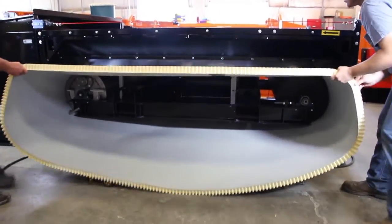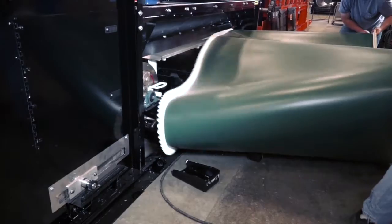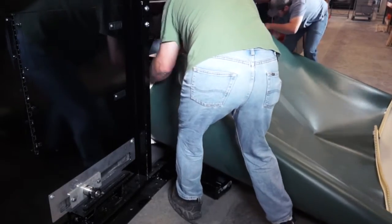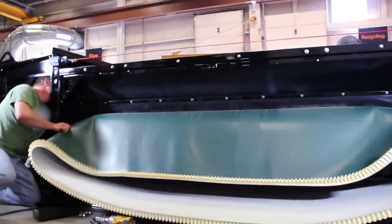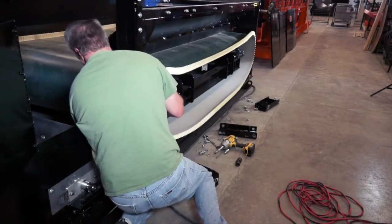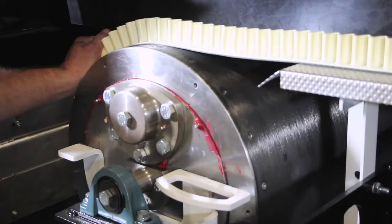Remove the belt. Now it's time to install the new belt. Center the belt on the pulleys.